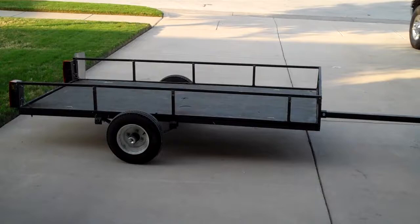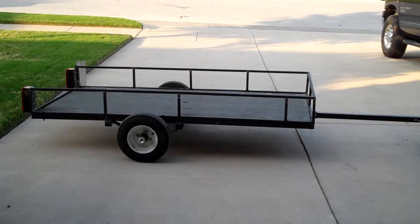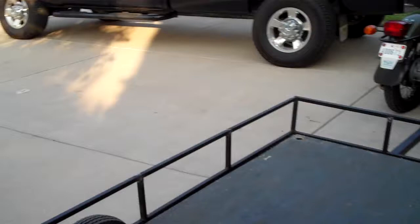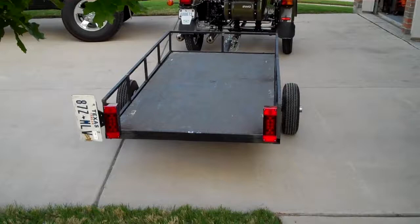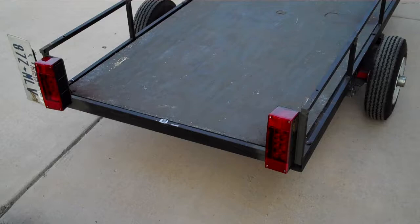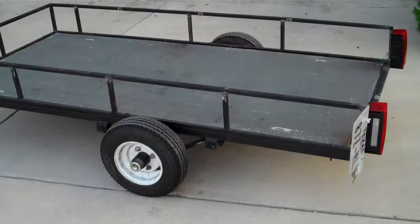There's the trailer that I built for it. The tongue on it is pretty long to make sure that it can pull — the trailer's real nice and smooth, doesn't wobble at all. The actual box length on it is seven foot long. It's made out of an HF trailer kit. The width and track of the trailer is just about the same track as the motorcycle. I've got some submersible LED boat lights on it.